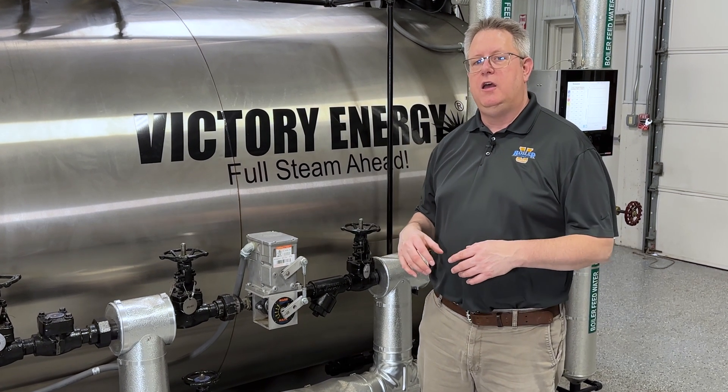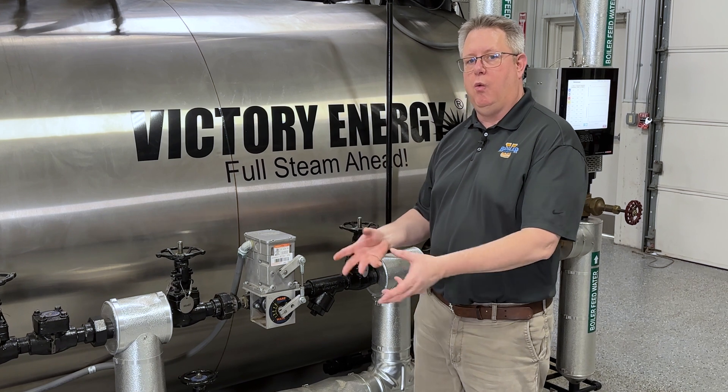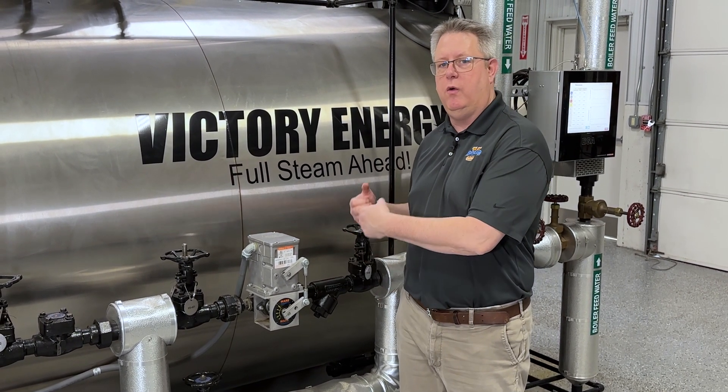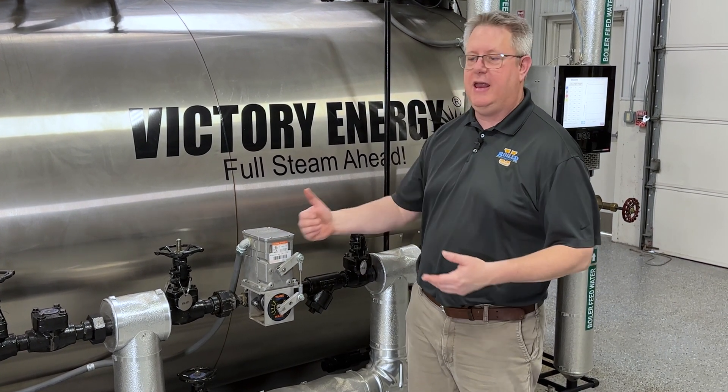On an installation where we've just got one boiler, one pump with modulating feed control, with a VFD we may not even need this valve. We can simply throttle the pump up and down.